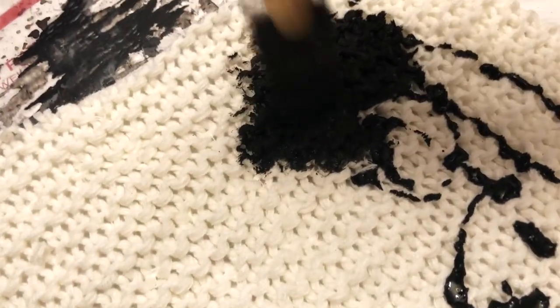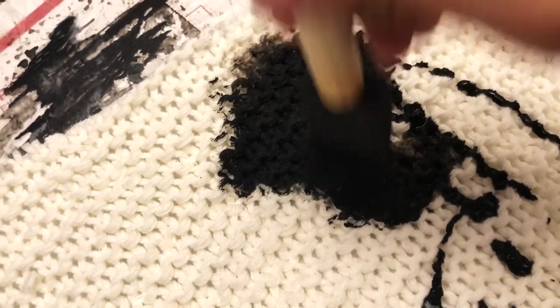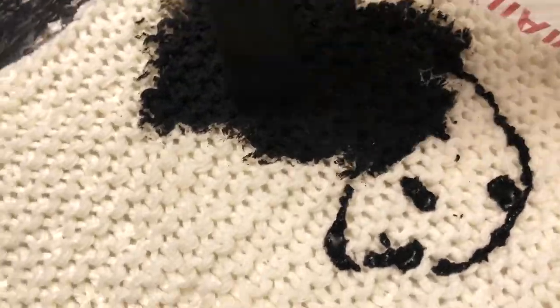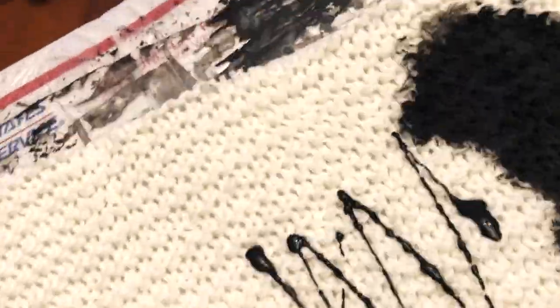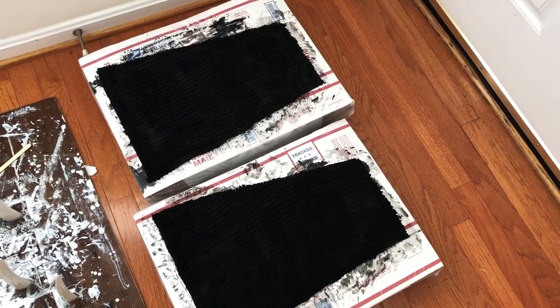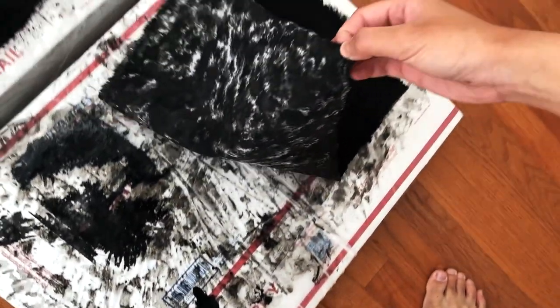You could also dye it, but I like this method better since the knit gets stiffer, and it's much less of a mess since I don't have to worry about the excess dye. Here it is completed after you finish soaking it in the acrylic with water. It'll be really wet, so I recommend just flipping it over every hour or a few hours or so. But you could use a hair dryer too — that works.